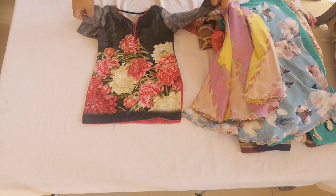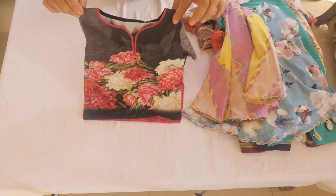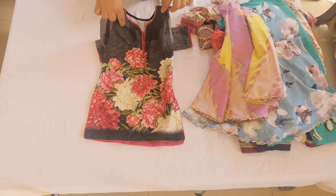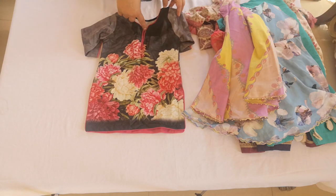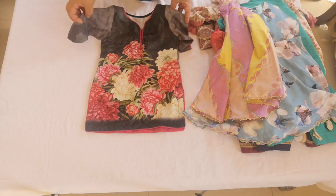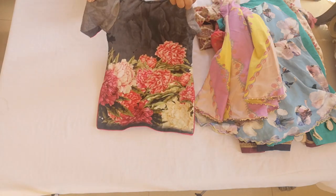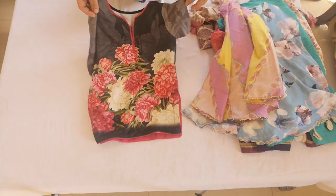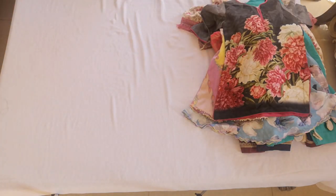Assalamu alaikum. Today's viewing is the Malaika range — a straight kameez for little Malaika with matching grey-black colour trousers, a nicely done-up neckline, and full sleeves. Just look at this absolutely beautiful print that the kids are going to love wearing — I love dressing the kids.